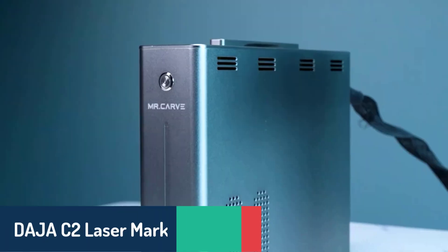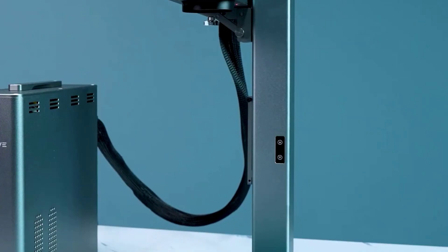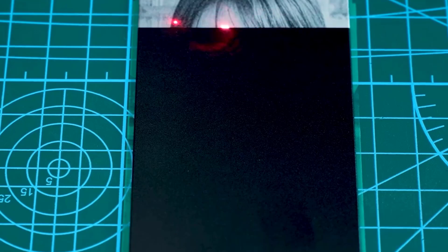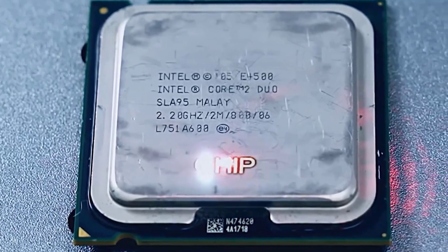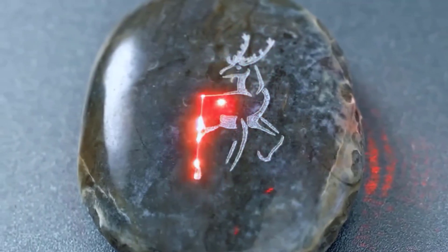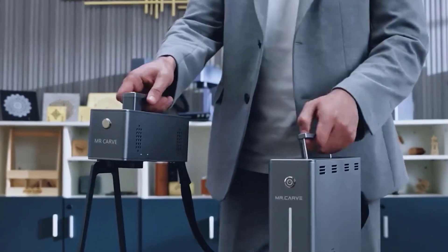Number four, the Deja C2 laser marking machine stands out with its 20-watt infrared fiber laser and engraving accuracy of 0.001 millimeters, making it ideal for highly detailed work on metals and plastics. With a speed of up to 15,000 millimeters per second and an engraving area of 150 by 150 millimeters, it's both powerful and efficient. Compatible with EasyCAD 2 and Lightburn software, its compact design of 291 by 320 by 265 millimeters and USB data transmission make it great for both professionals and beginners.